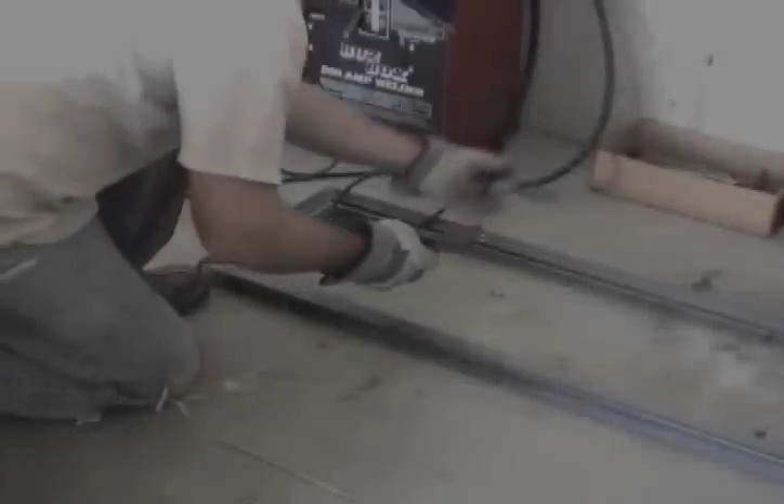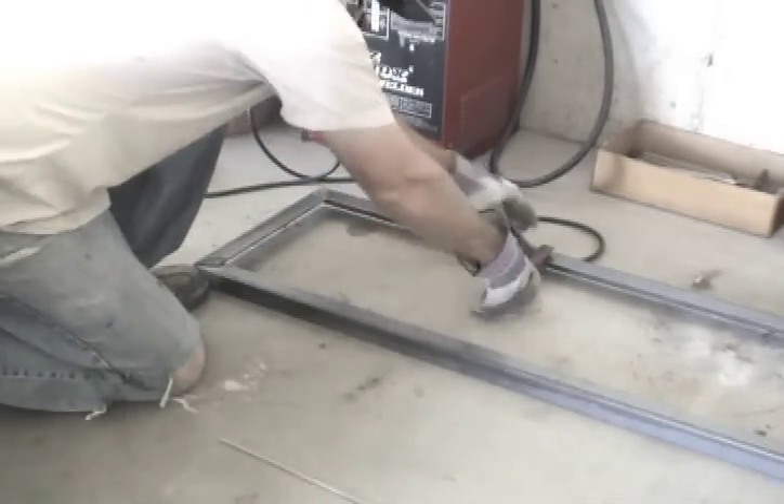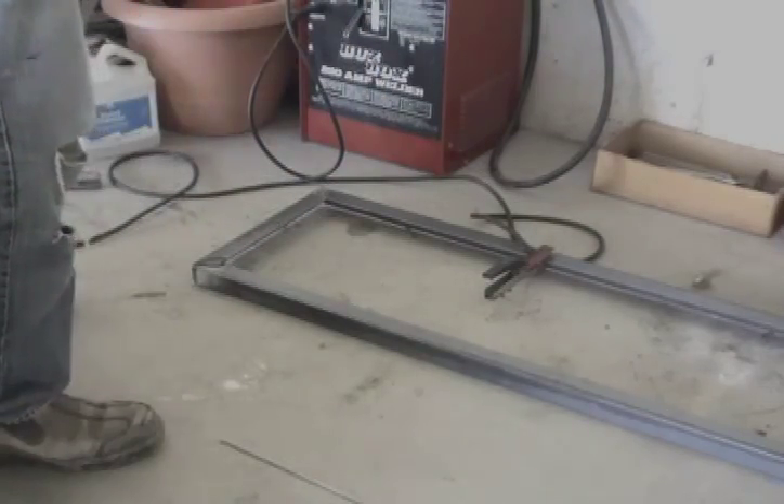You know, there's an experiment I've always wanted to try — I wanted to measure the voltage on a welder.